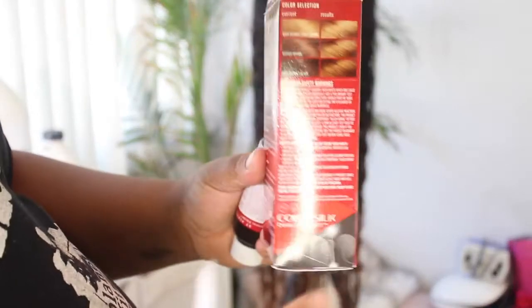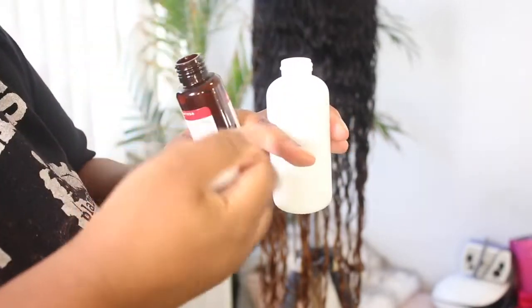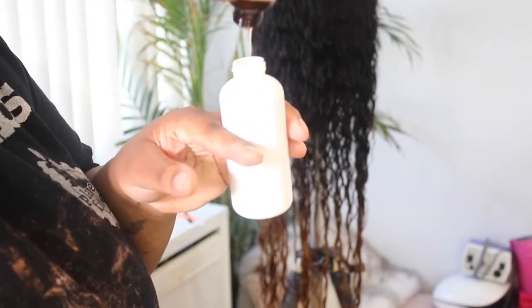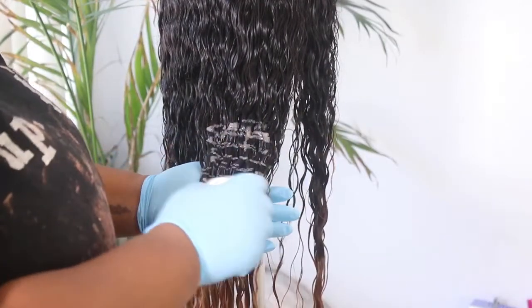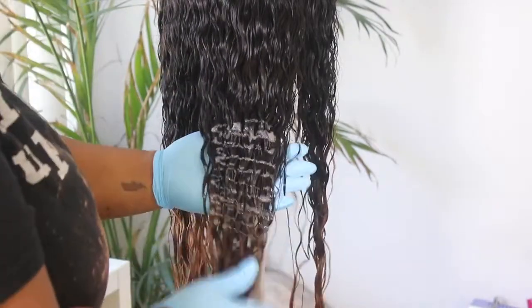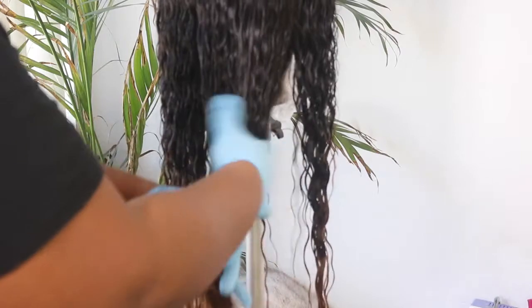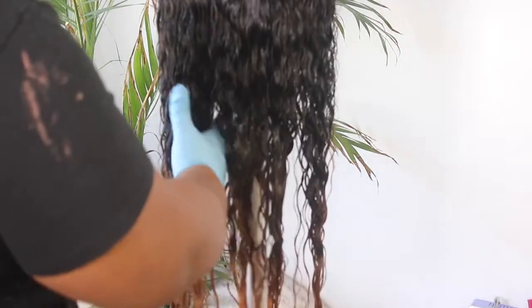This Revlon Color Silk — I was going to put it in between the 1B and the bleached hair because I wanted a chocolate gradient effect. So I did not leave this color on my hair for a long time; it just helped blend the two colors together. I'm going to pour part A, which is the color, to part B, which is the developer. As you see, I'm putting it on the brown part and then feathering it down into the bleach area because I just want a nice seamless gradient effect. I like to use my hands because it makes the application faster, and I'm just massaging that color into the wig.